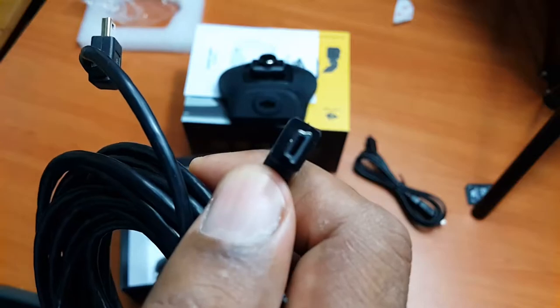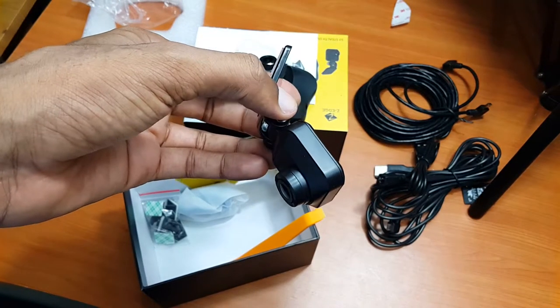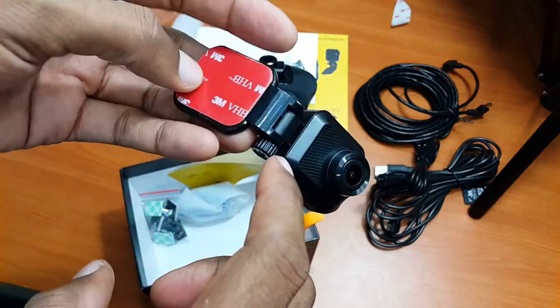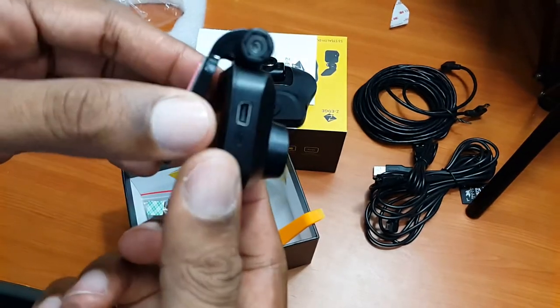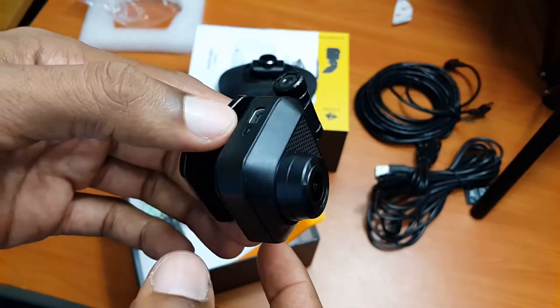This one is mini USB, but the other two cables are micro USB. And this is the back camera.